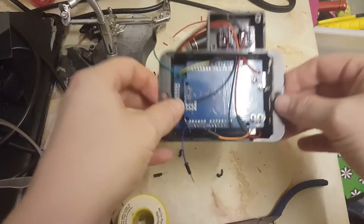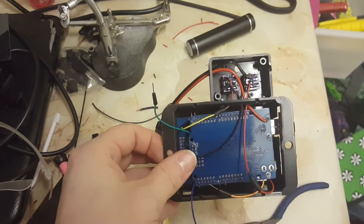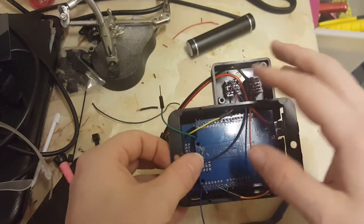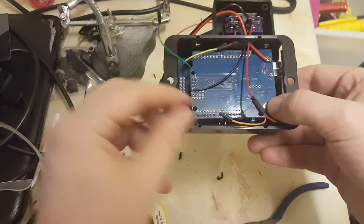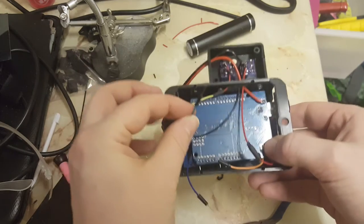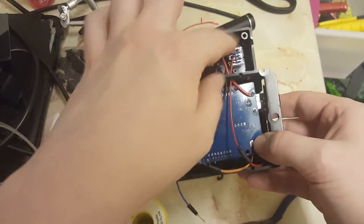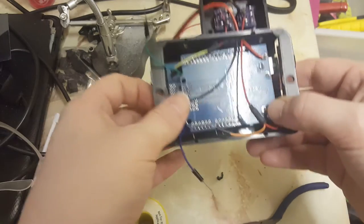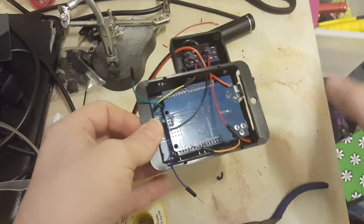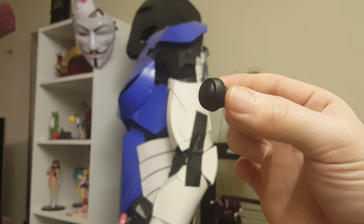Both toggle switches are wired in: the power switch, and the switch between trap and screensaver mode. So now all I need to do is wire the ghost trap trigger and the trigger to switch between the 1984 and 2016 trap, then get the LED in. Then it's just a case of attaching the strap, popping the back on, and we should be finished. Let's get this wired up.